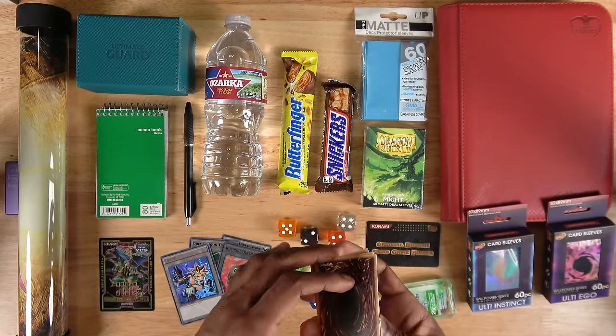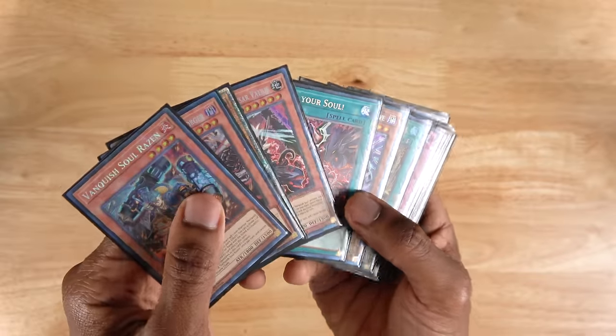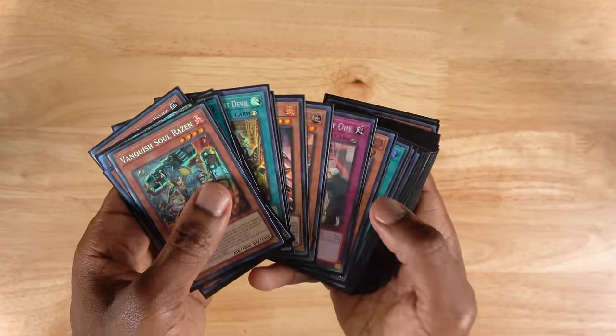Everything to bring to a Yu-Gi-Oh tournament. So obviously the first and most important thing you're going to want to bring is your Yu-Gi-Oh deck. As you guys can tell, I'm playing Vanquish Souls right now, actually trying to max out the rarity of the deck.